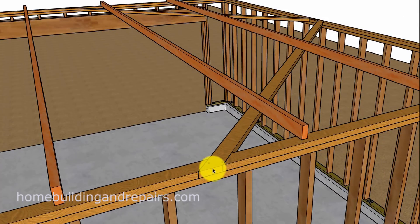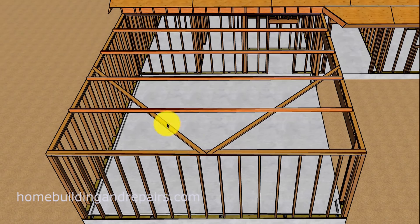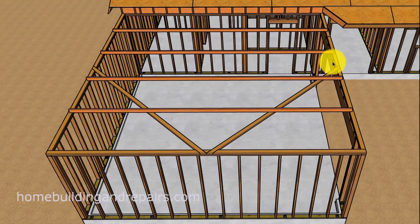Now if you have just a two-car garage that's freestanding, you might have four of these and not two as I've drawn in here. You would have one, two, three, and then four — you'd have some type of a diamond-shaped bracing system.